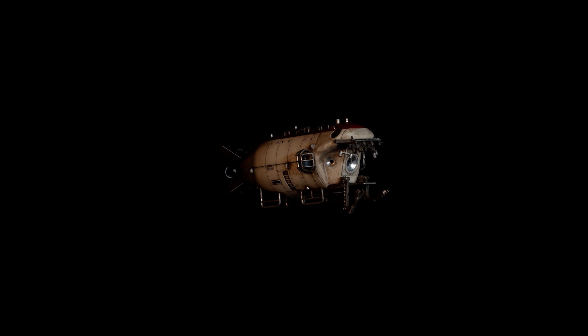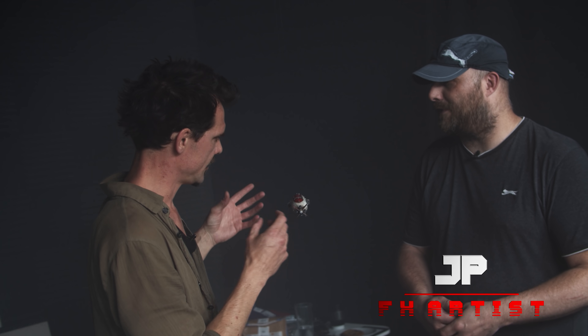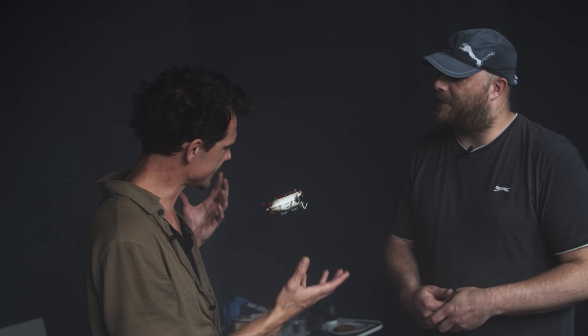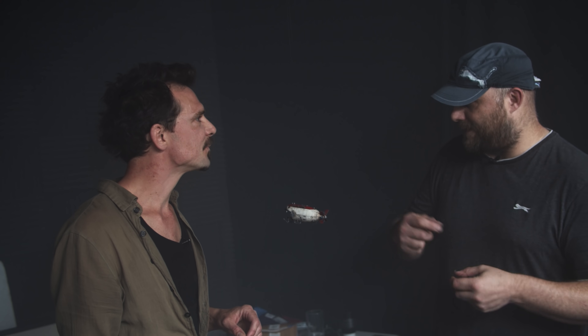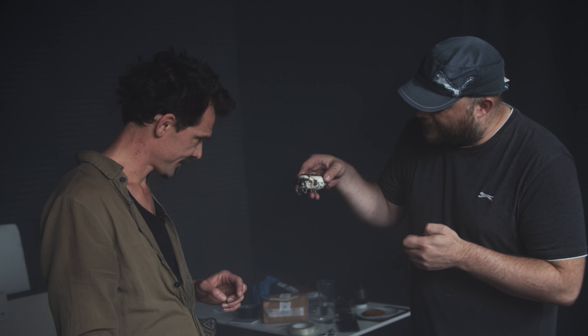And here she is. This is a 1:72 scale model of the Xiaolong sub, which JP has not only lovingly painted and weathered having put the kit together, but he's also run some fibre optics through it. That's great because it's going to give us some headlights and sell that sense of scale by giving it some practical lighting. This particular model just has enough space to put in a battery and some LEDs, and then some fibre optic leads to go to the front of the vessel to give us the headlights.